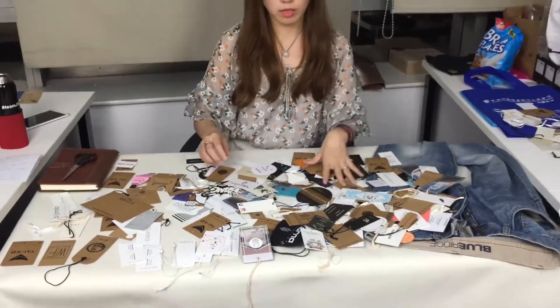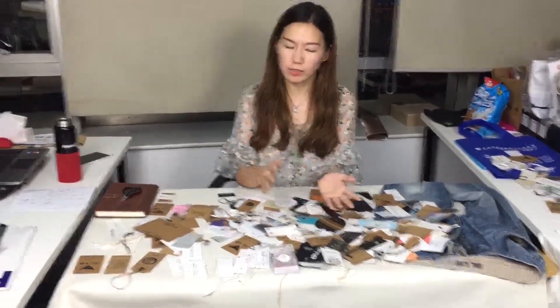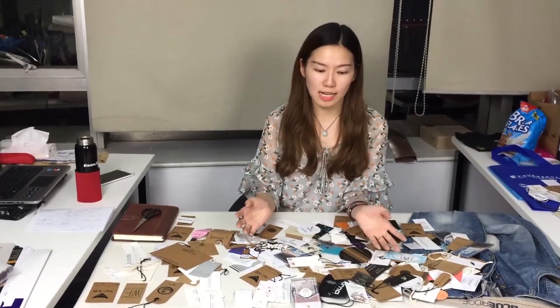If you have some special requests or you need some special materials, just contact us — it can be done very quickly. We can also do a free digital proof for you. If you send us your designs, we can do the digital proof very quickly, and after confirmation from you we can begin production. The turnaround time is around 10 working days, which is very fast. No matter which country you are in, we can ship directly to your country.